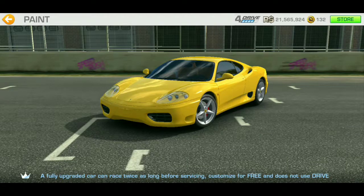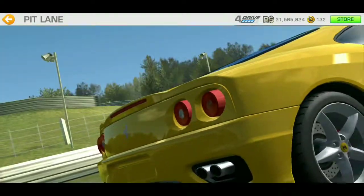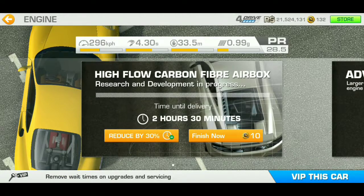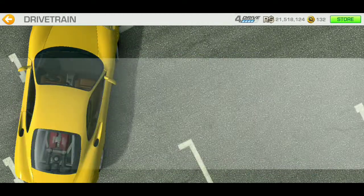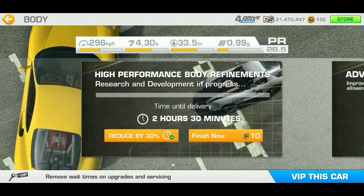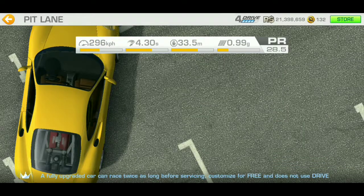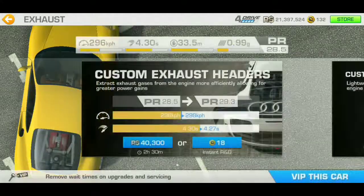Anyway, enough wasting time. The upgrades are actually pretty cheap again — just like with the Ferrari 500 limited time series, the upgrades are actually pretty cheap.